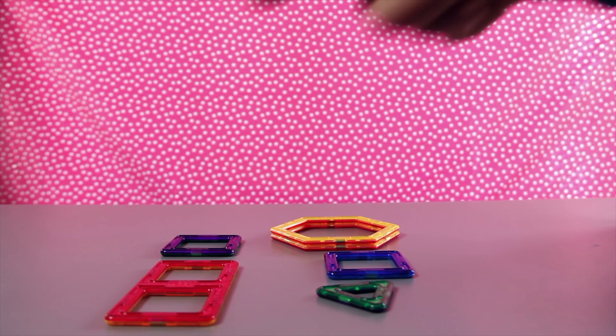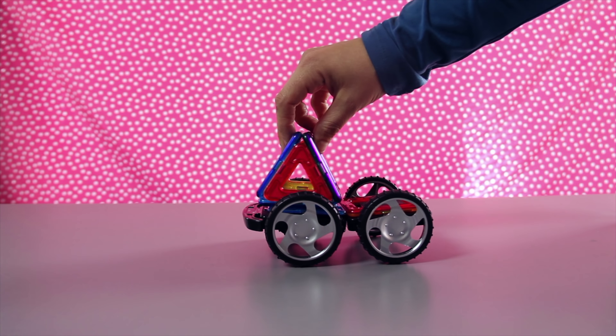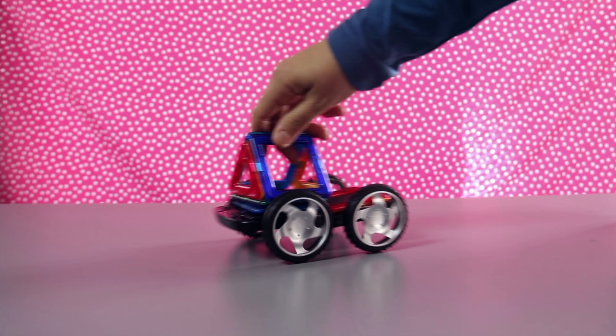Let's build a car using these awesome axles. They magnetize on top, and then they can stick together. This looks like a driver's window.